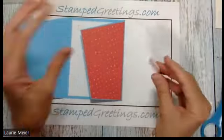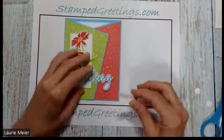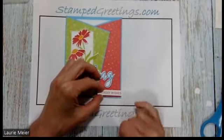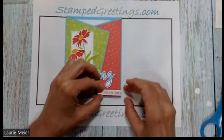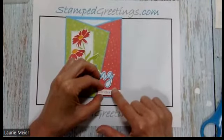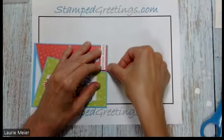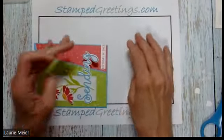I'll take the wax paper off the dimensionals and align the sentiment so I can pop it on the bottom. One more dry fit to make sure I get it in the right place. I close the card, hold it over, making sure I can open and close it freely. I'm putting the sentiment up against the edge of the card, then aligning it vertically so it lines up straight with the bottom of the card.